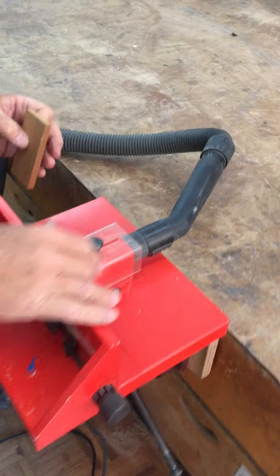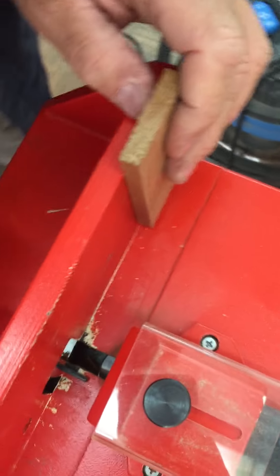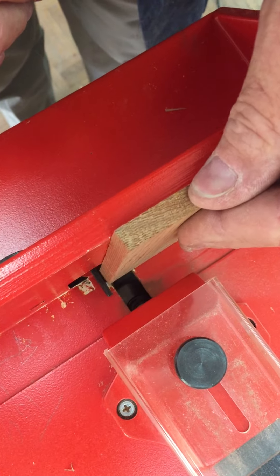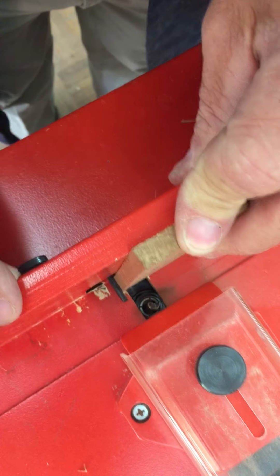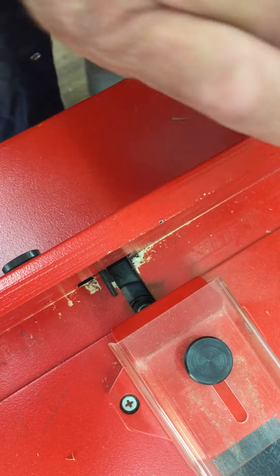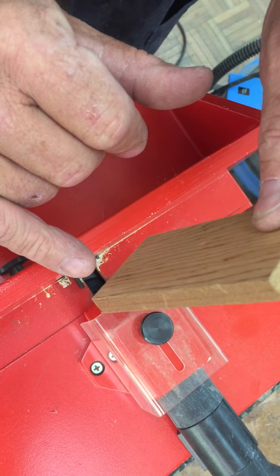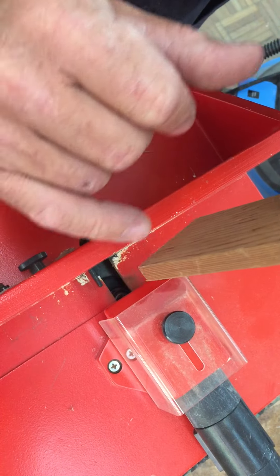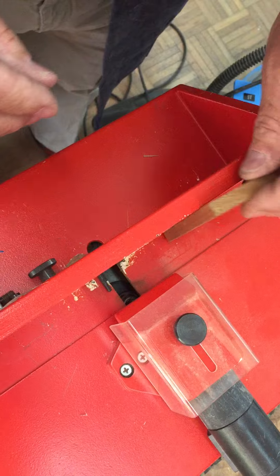Looking over the top here we have a little lug, and that is our datum — our stop. Our material comes against the stop and that will guide where our cut takes place. After we've done a cut, we lift up and over, and the next side of that cut would then be our next datum, and so on.